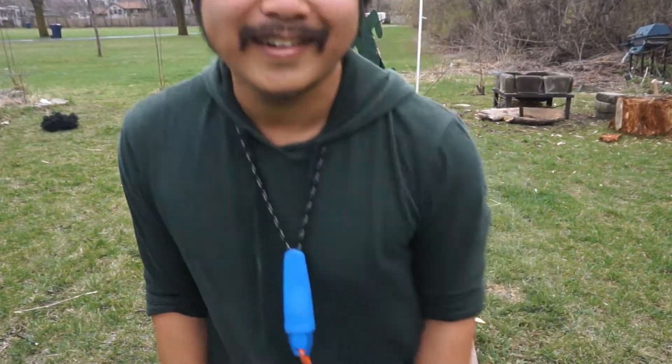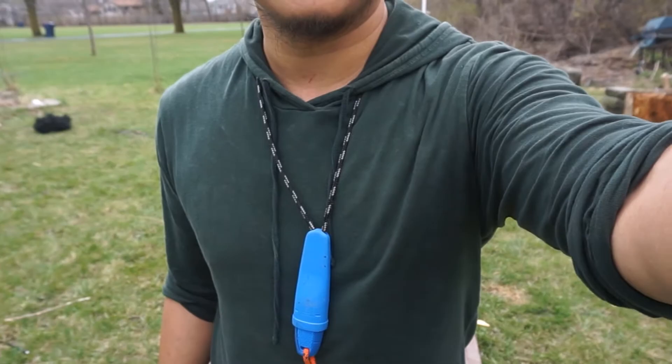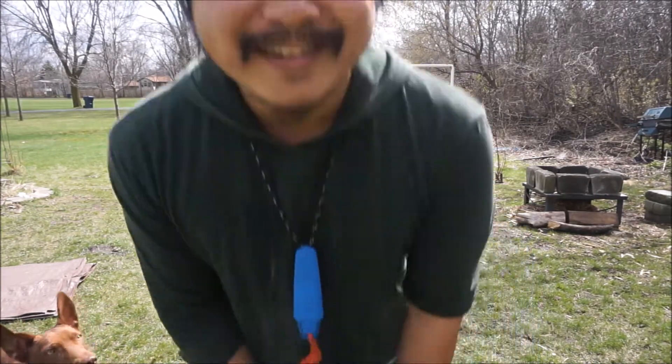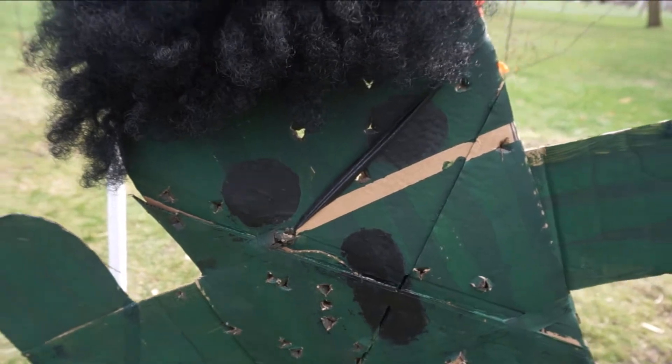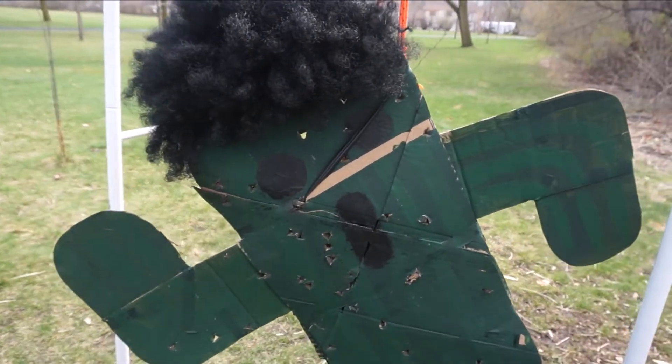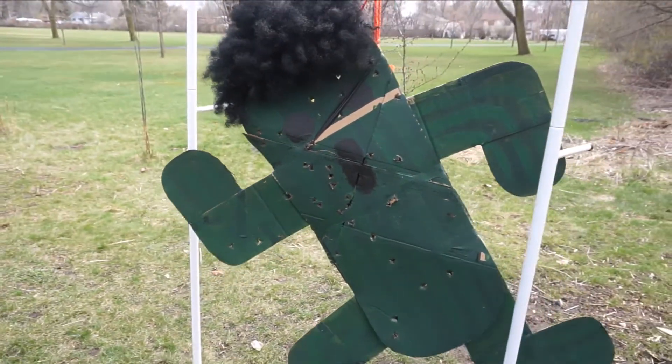Thanks for joining me for this Clueless Bushcraft video. If you guys enjoyed it, please don't forget to share, like, and comment. If you would like to see more videos in the future and get notifications, consider subscribing - it will help me out. Thanks for watching, take care. Also, shout out to my bro Wiseman - he was the one who gave me the idea for Cactuar. Thanks bro. Bye.